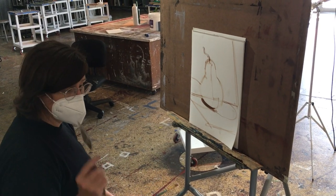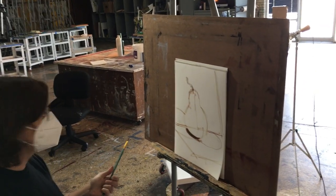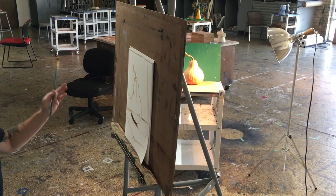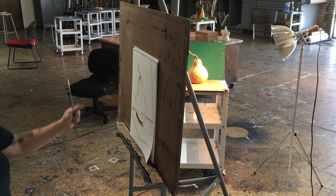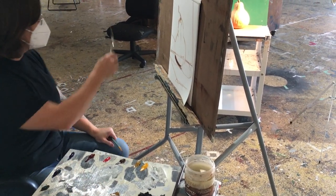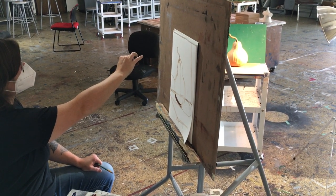The very first thing I want to do is mix my local color or local value. I want to establish what color I'm looking at for the whole base. The majority of that squash is a kind of yellow ochre. So I'll put out a little bit of yellow ochre, then take the tip of my palette knife, hold it up against my subject and say, it's a little lighter than that.